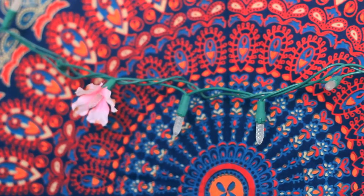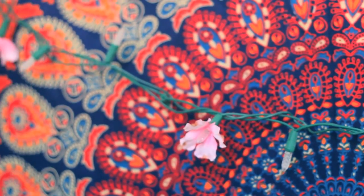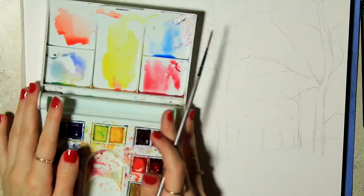Hey guys, thanks for joining me today. I decided that I want to paint a really colorful and simple forest in watercolor because the weather has been really gray lately and cold, and I've been murdering my brain with super detailed complex oil paintings and I need some freaking watercolors, so bear with me.